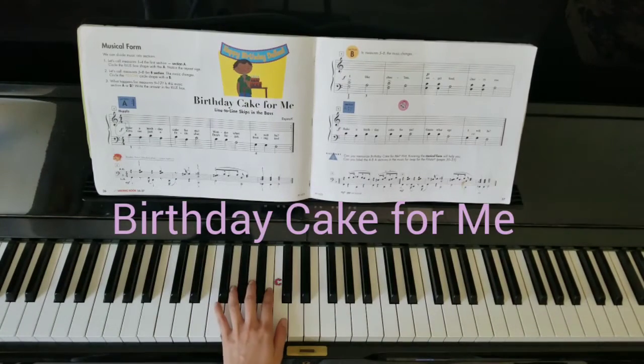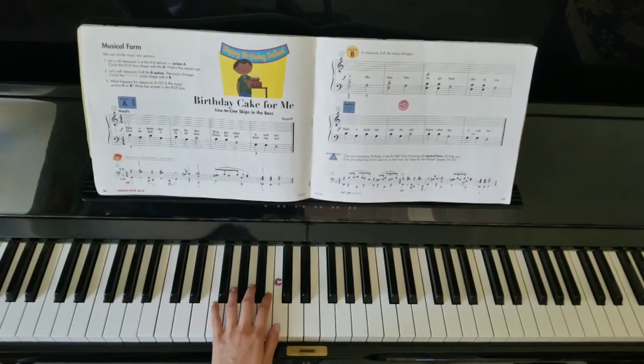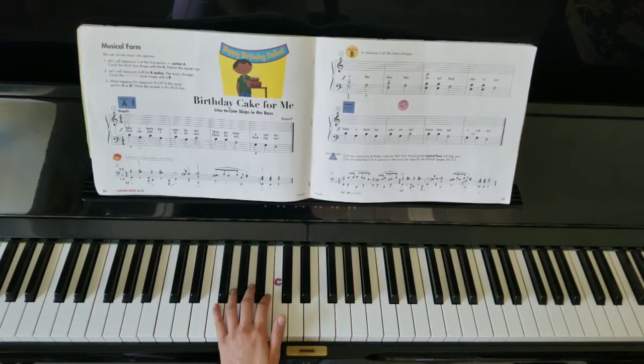Birthday kick for me only plays with our left hand. Starting with my thumb on middle C, we're going to alternate between C and A in the first line. Let's take a listen.